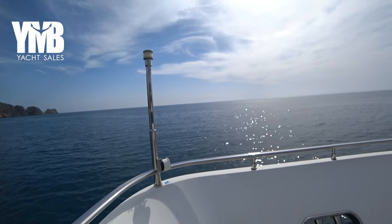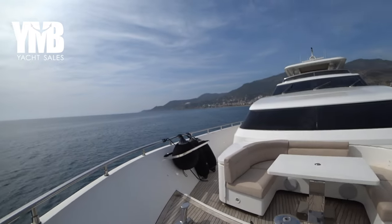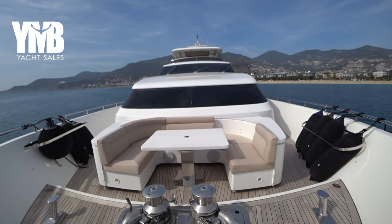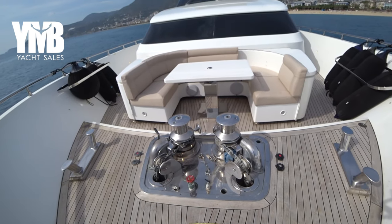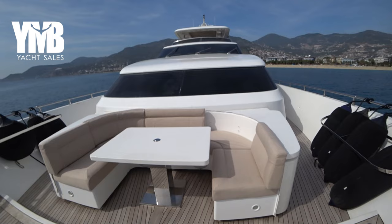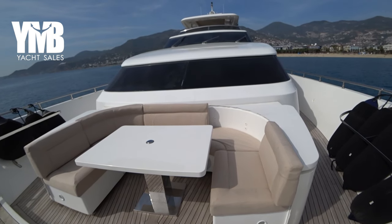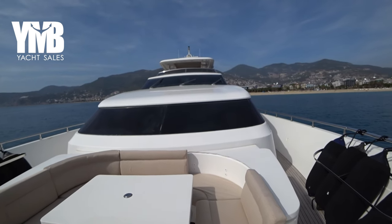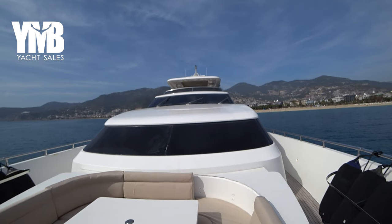We are starting this video today from the foredeck looking astern. There are two big windlasses here from Lou France and a very nice seating area — one of the cushions is missing, it needs a small fabric repair.